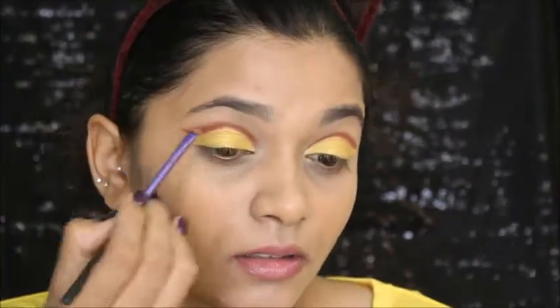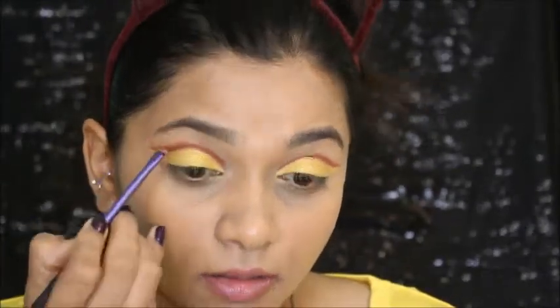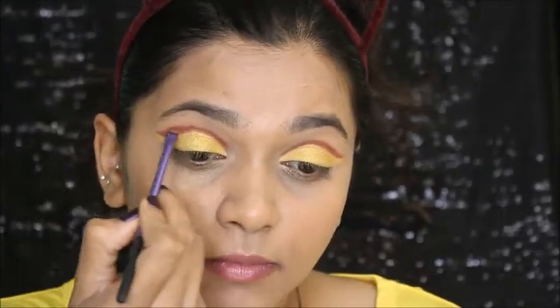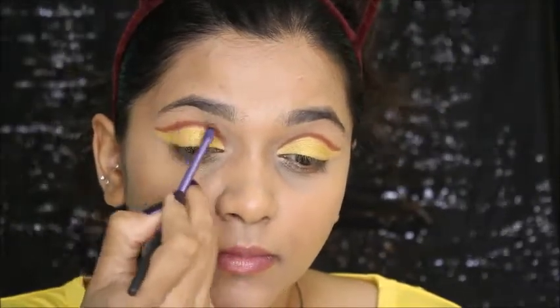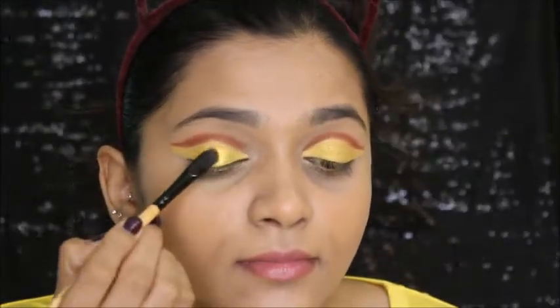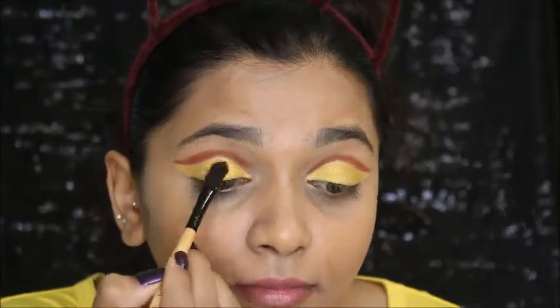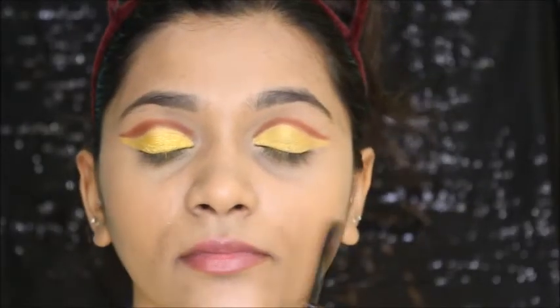I'm making sure the crease is nicely defined and looking more precise. Then I'm wetting my flat brush with rose water so it picks up the eyeshadow more intensely. You can see the difference between the right side and the left side — I'll do the same on the other eye.